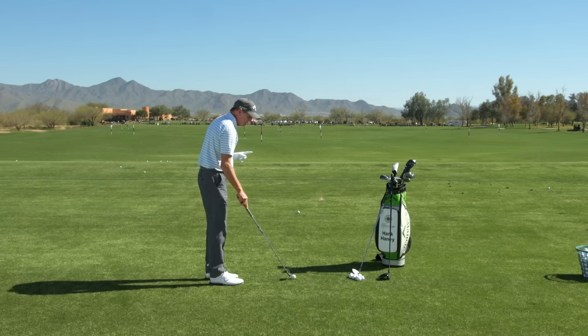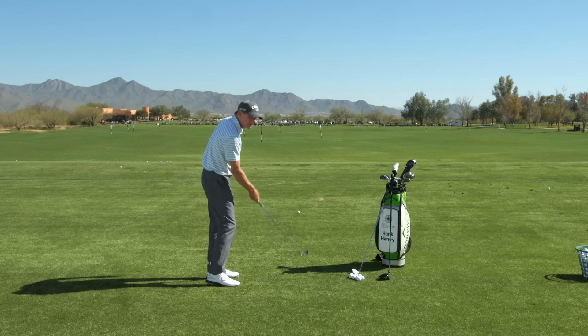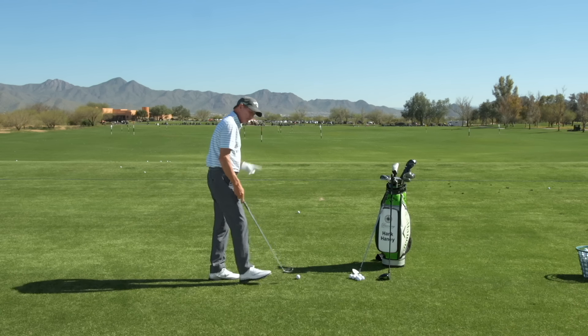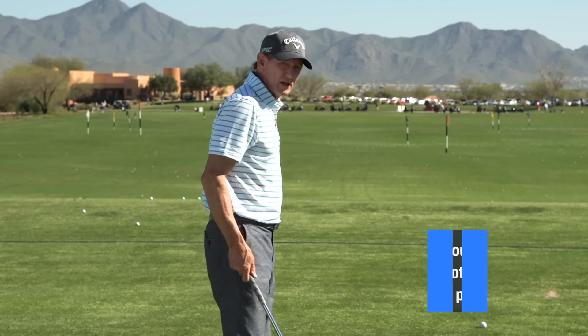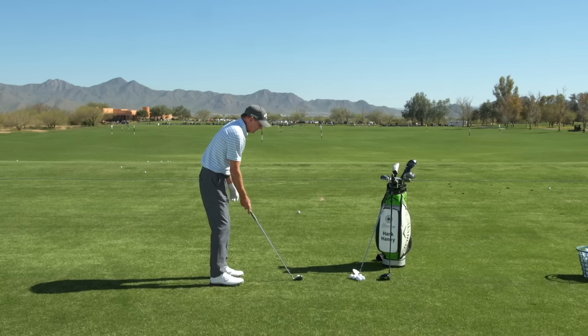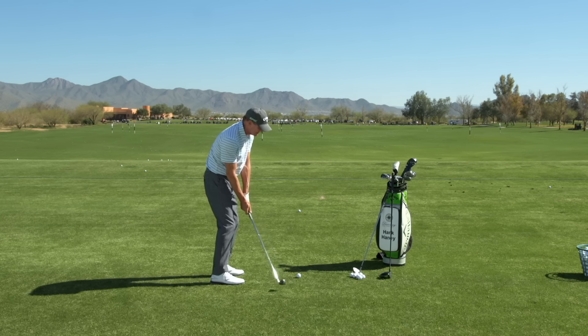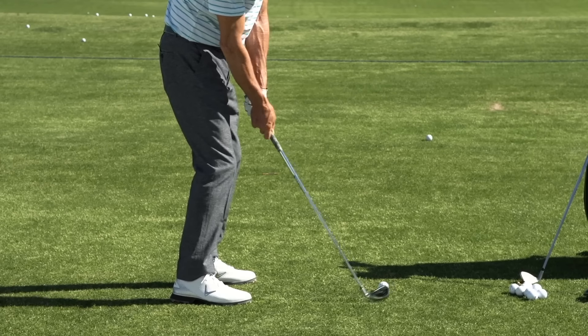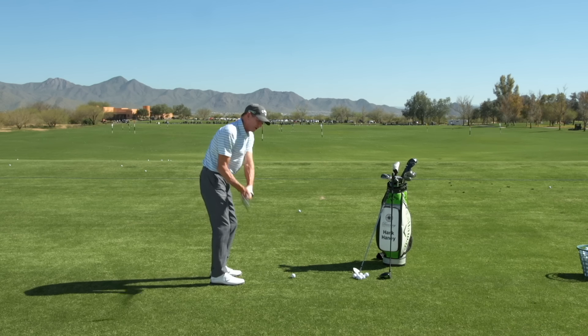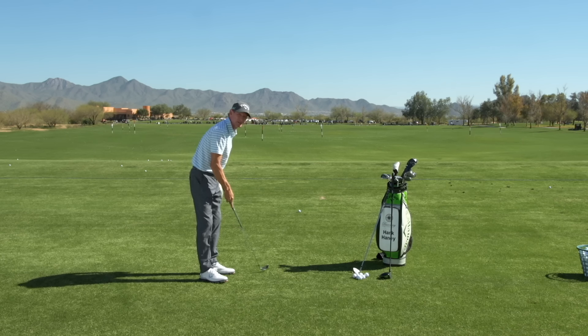How do you know if you've got a path problem versus a clubface problem when you pull the ball? Here the clubface is closed, and I pulled it to the left even though I wasn't swinging to the left. If you have a tendency to slice your driver and you pull shots also, you're probably pulling because you have a path problem. The real indicator is often where the bottom of the swing is — if you're bottoming out at or in front of the golf ball and you see your divots going to the left, your pull is probably because of the path.